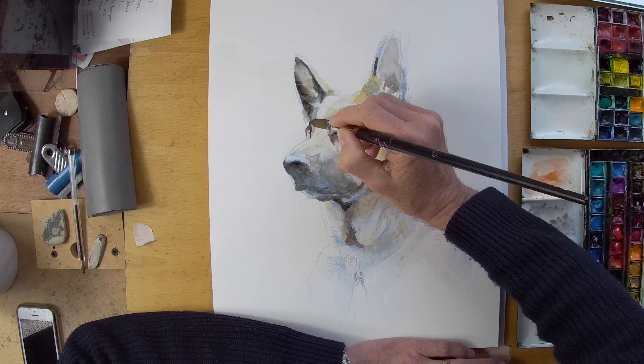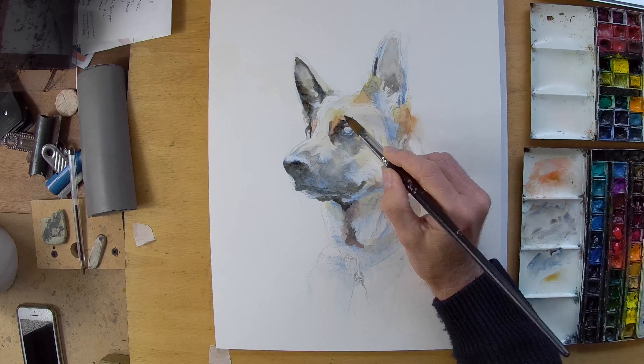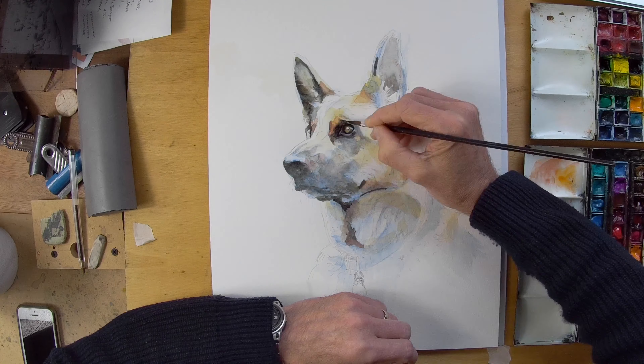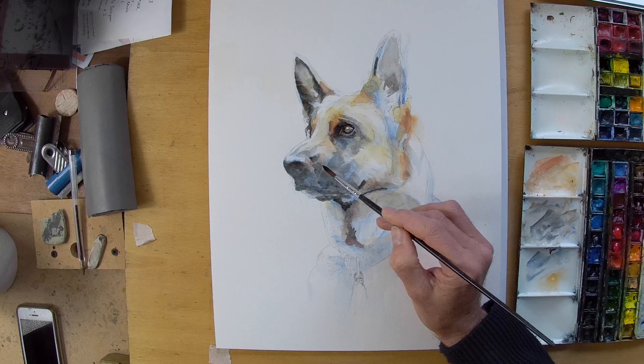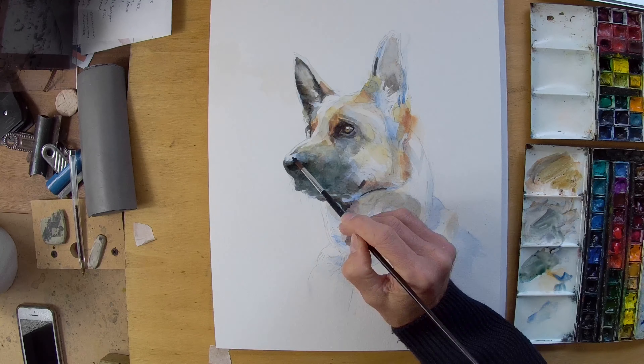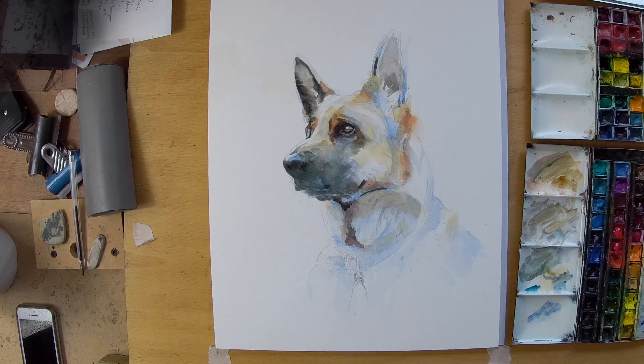I've laid it out in my usual way by doing the drawing on another piece of paper and transferring it onto the watercolor paper, to save the surface from any rubbings out. I wanted to keep the drawing quite linear to help describe the shape of what was going on.